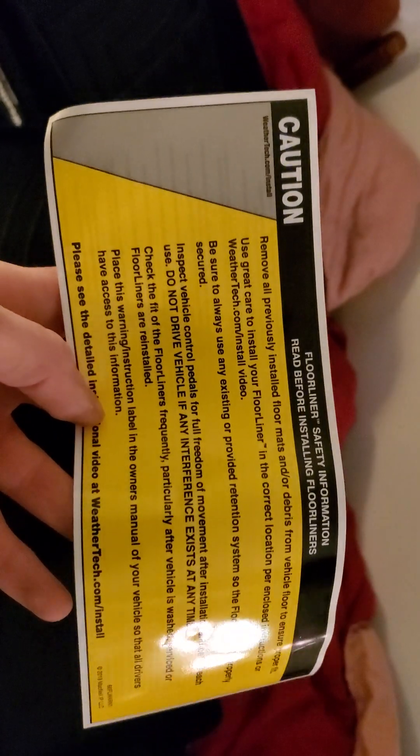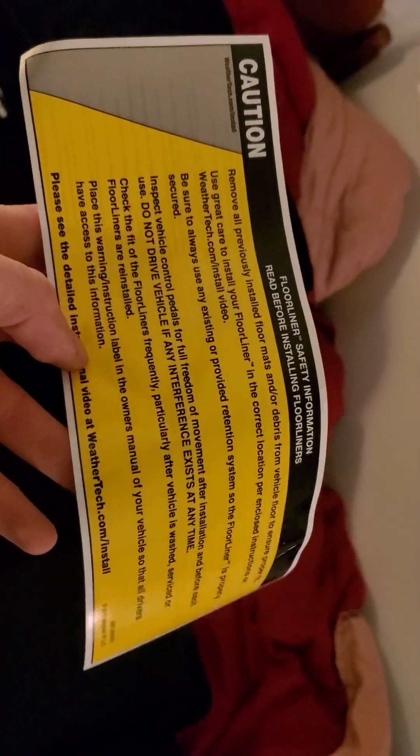What do we have here? Looks like just regular instructions and cautionary information. That's pretty much normal. Let's see if there's anything else inside the box. Indeed there is. Reach out the long arm in there — looks like some product catalog.